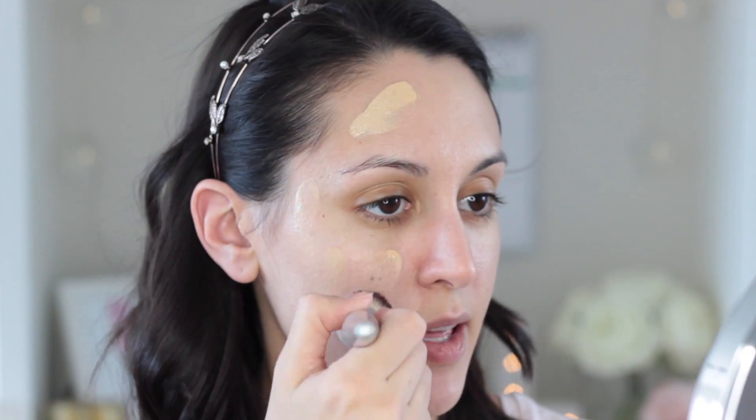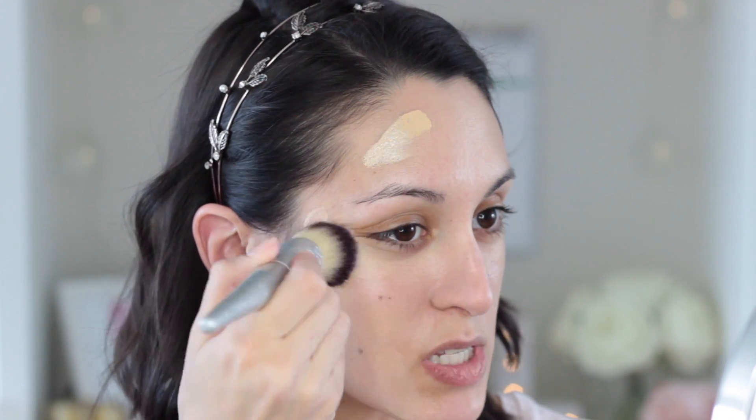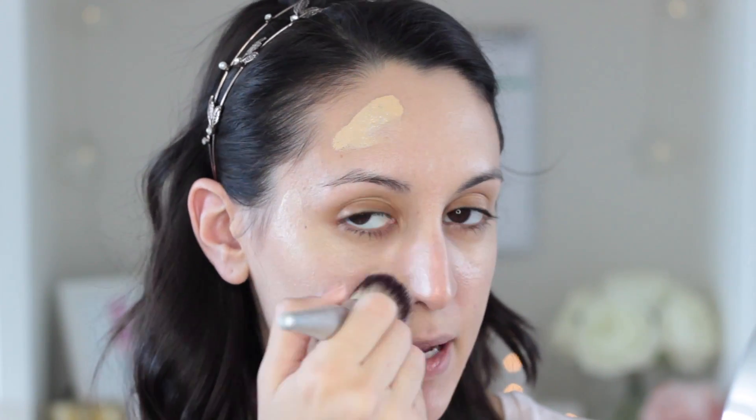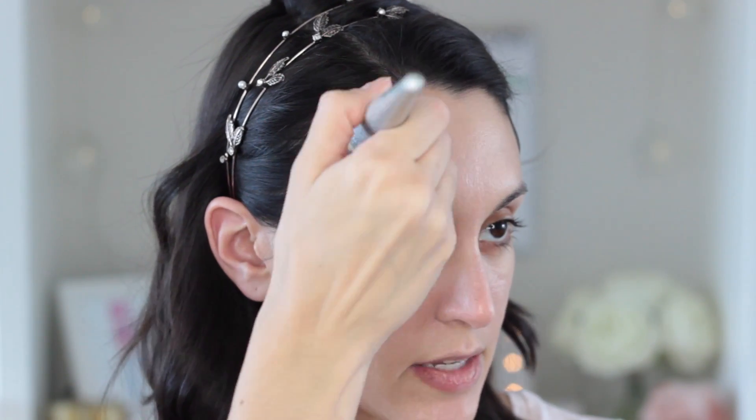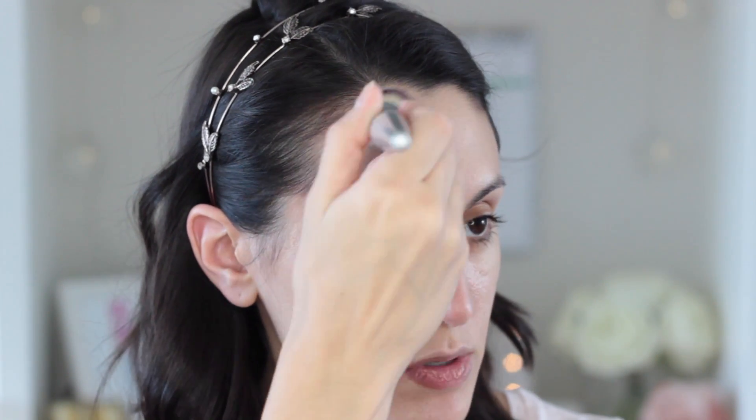Let's try one layer with a brush. I'm going to be using this IT Brushes for Ulta Radiant Foundation brush — it's just a kind of domed top buffing brush. Typically speaking, I feel like you get more coverage with a brush than with a sponge because the sponge kind of picks up and sheers out some of the product. But the downside to a brush is sometimes you get brush strokes left behind, so it's always a trade-off.